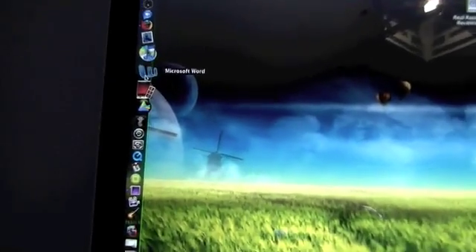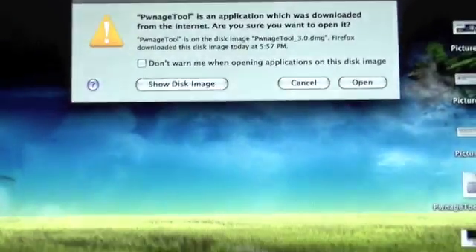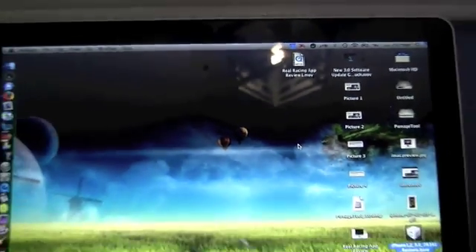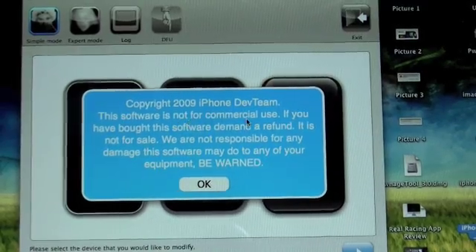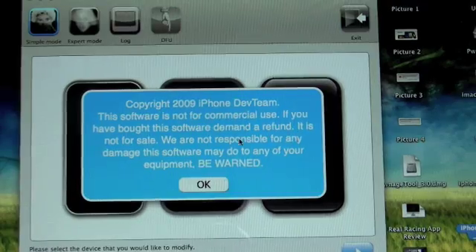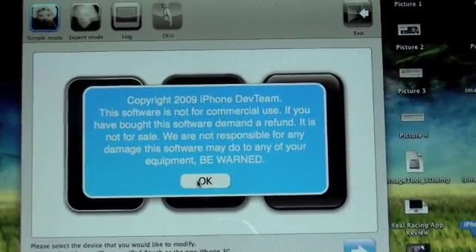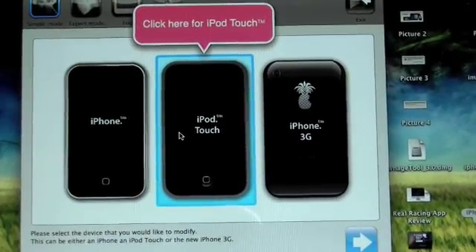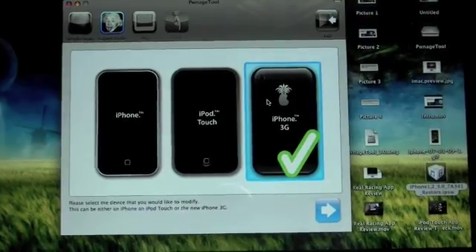First, find PwnageTool from the link in the description and open the application. It will give you a copyright warning: Copyright 2009 iPhone Dev Team — this software is not for commercial use; if you bought it, demand a refund. It also says they're not responsible for any damage, but you can always restore, so no problem. Click on your device — I'll go into Expert mode at the top, then select iPhone 3G since that's what I'm using, and click Next.